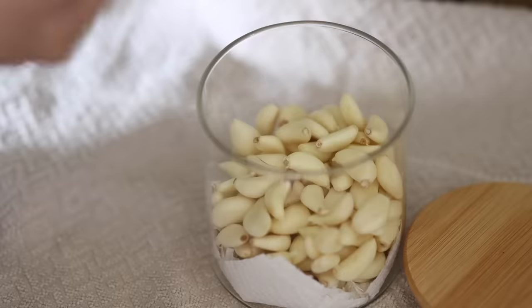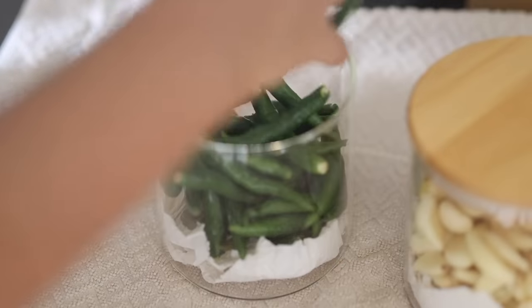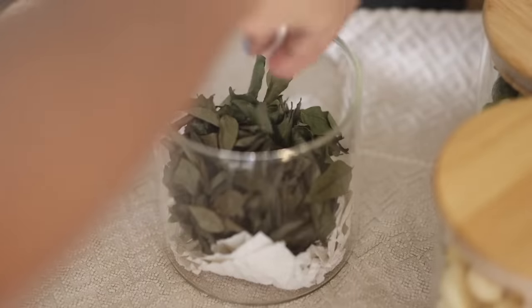The door of the fridge is a good place to store things like garlic, green chillies, curry leaves, or small onions that are used very frequently on a daily basis, for easy access.